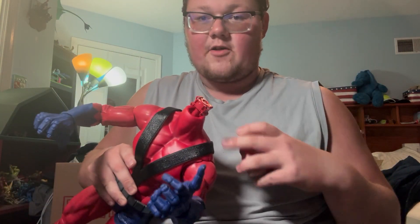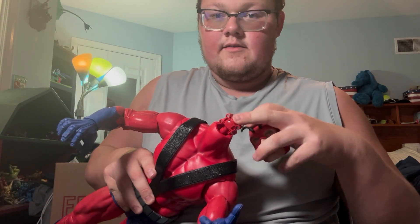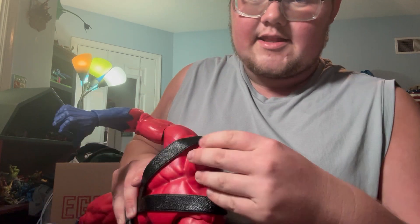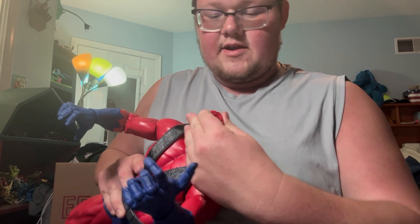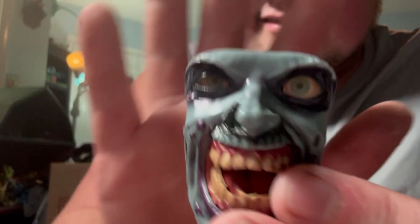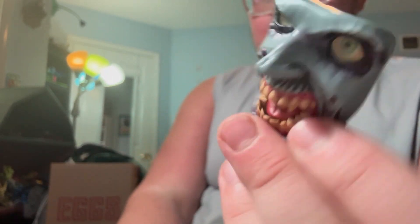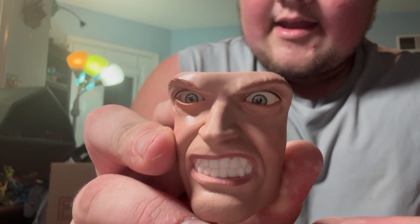The head just pops off separately. It's not a ball joint at the top — it's a ball joint at the neck. Pretty interesting the way they did that. We have the zombie head — I'd rather have the Scrawl head, but it still looks nice. There's also the kind of grunting head.